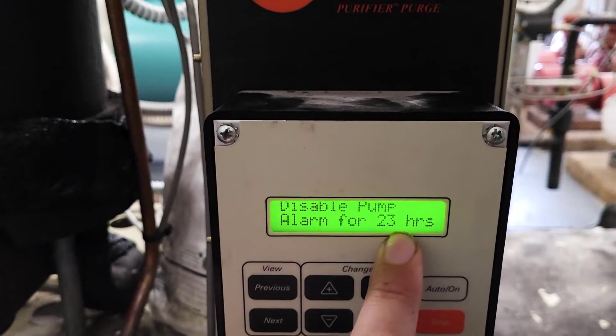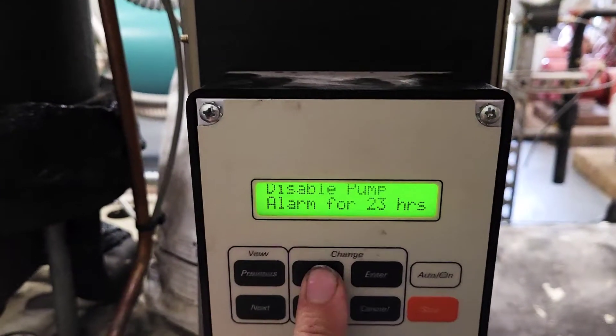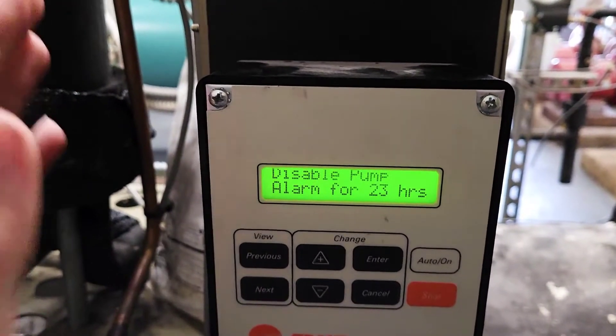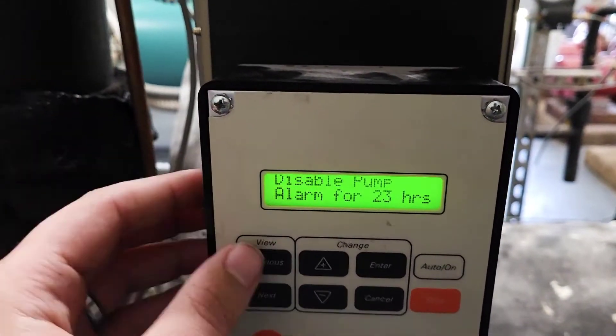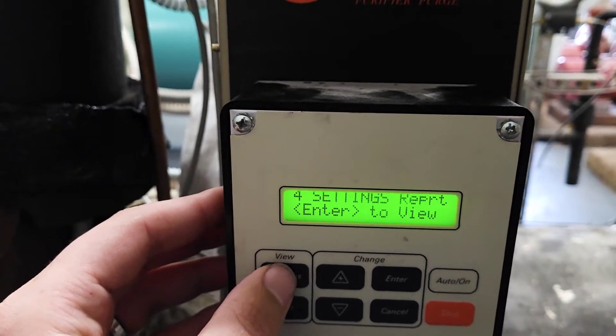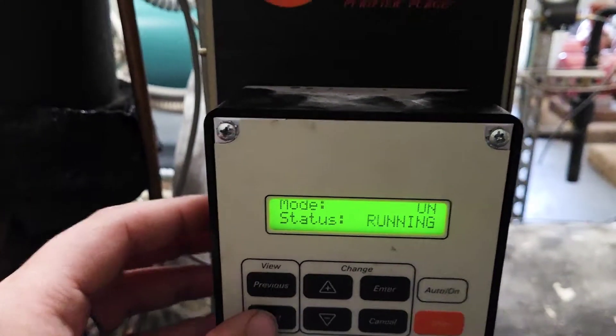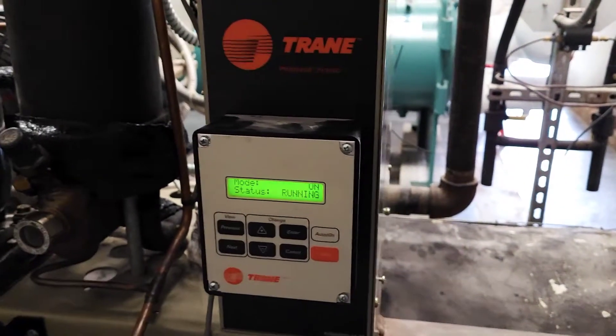I've got this one going for another 23 hours. This will go up to 72 hours — you're just going to hit the plus button, let it run all the way up until it says 72, hit enter and you're good. It's going to lock in at that for 72 hours, then it'll automatically disable itself and go back to using the alarm after that.